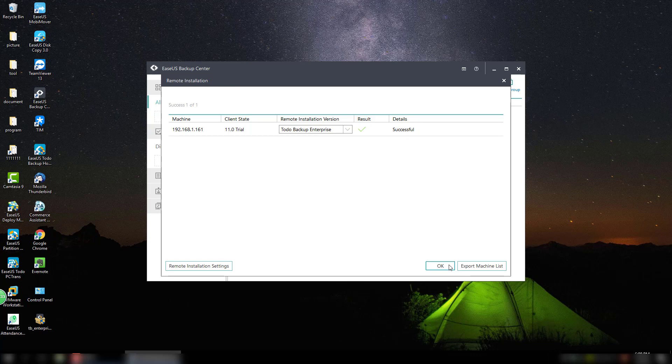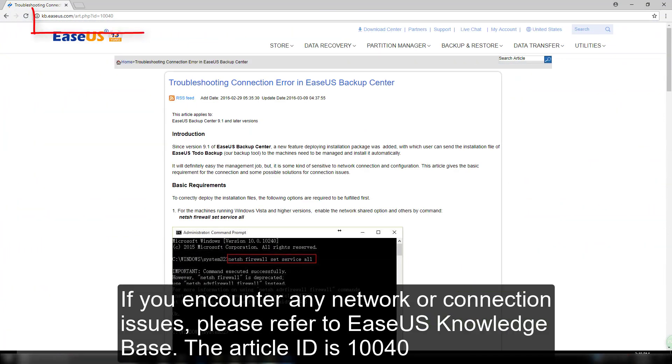If you encounter any network or connection issues during the process, please refer to our EaseUS knowledge base. The article ID is 10040.